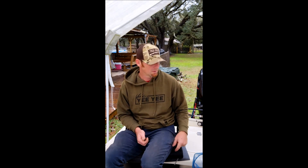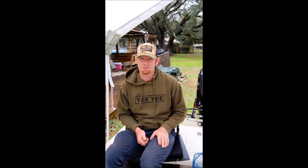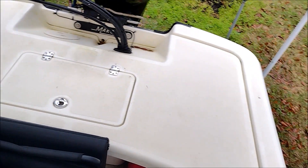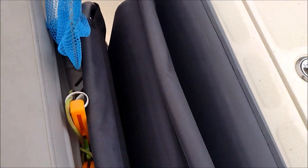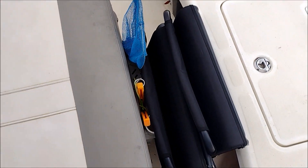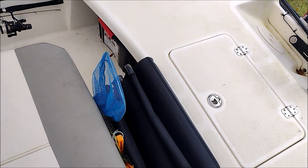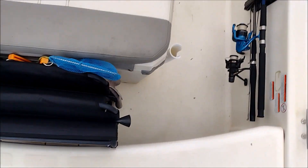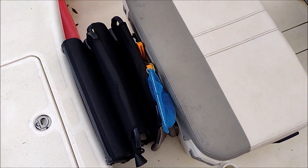The cool thing about these two seats is that when you get somewhere and you're fishing and they're in the way, they fold up and slide right behind the cooler — really slick and they don't take up hardly any room. I'll show you: fold them up, roll up the yoga mats, stick them in between where you fold them in half, and they fit almost perfectly between the back of the cooler and the front of the casting deck. It's barely taking up any floor space and you can still easily step up and get on the casting deck.